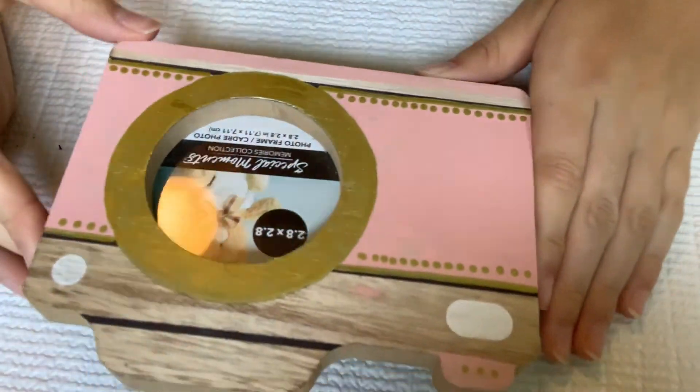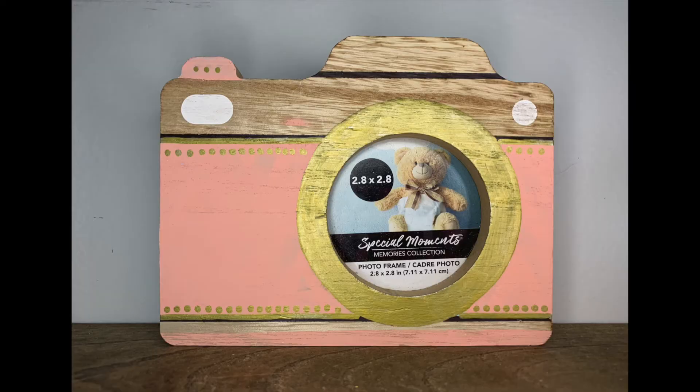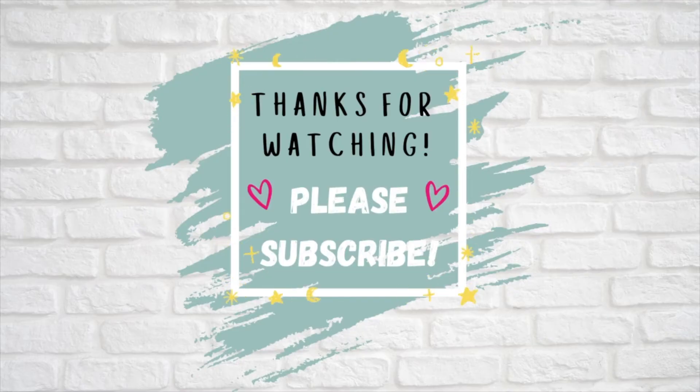And this is what it looks like when it's all done. I absolutely love the gold and the pink and the wood all together. I ended up not putting a picture in it just because I wasn't sure which one I wanted to cut up. And that is it for today's video, you guys. Thank you so much for watching. If you liked this video, please give it a big thumbs up and I'll catch you in the next one. Bye!